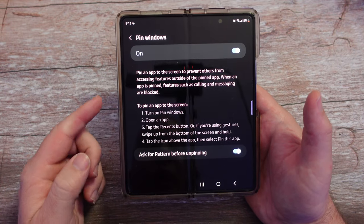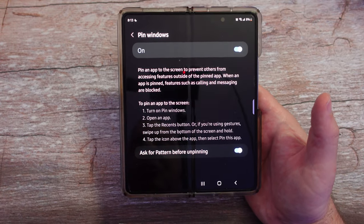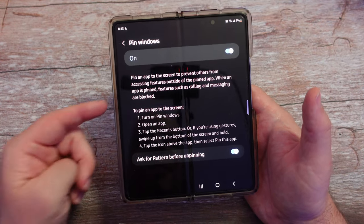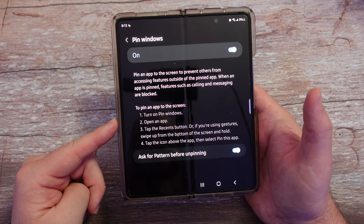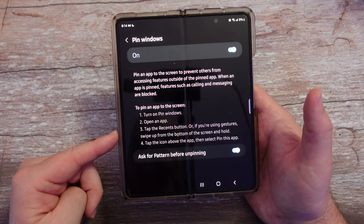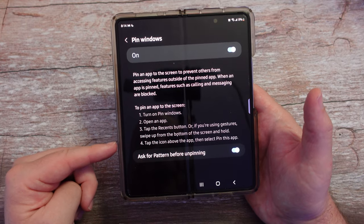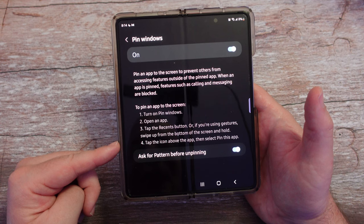When you do turn it on, just to walk you through it a little bit — the way it works is super simple. You turn it on, you open an app, and then you tap the Recents button. Or if you're using gestures, swipe up and hold from the bottom. Then you'll see all your apps, and you tap the icon above the app and select 'Pin this app'.